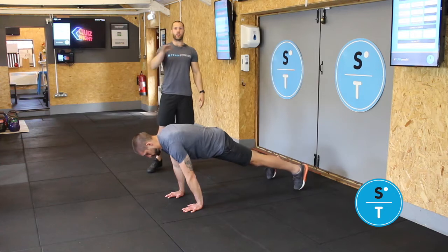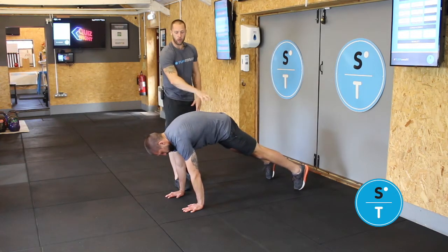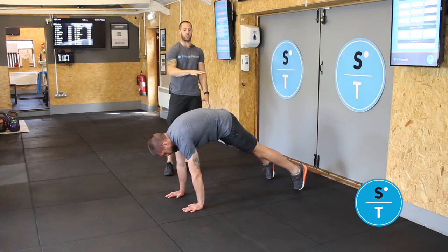From this position we're going to create that dish, that hollow hold. So you can see here loads and loads of curvature to the thoracic, lumbar, mid part of the back as well. You are looking to maintain that position.